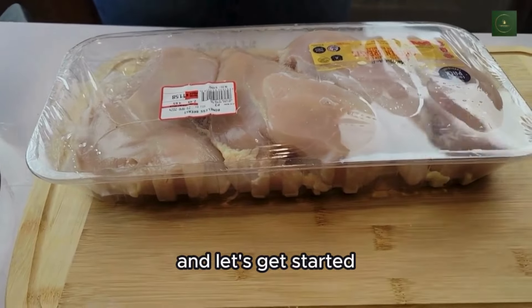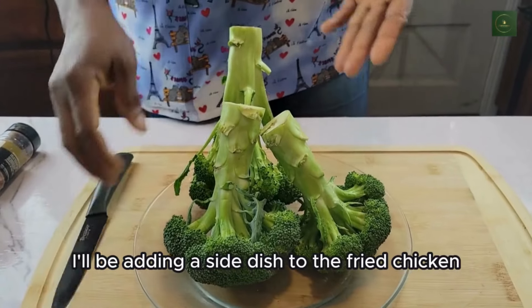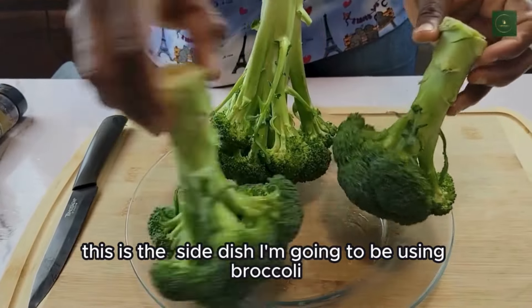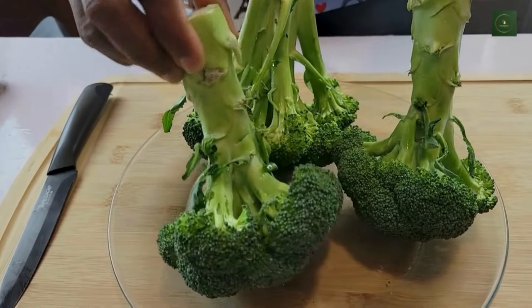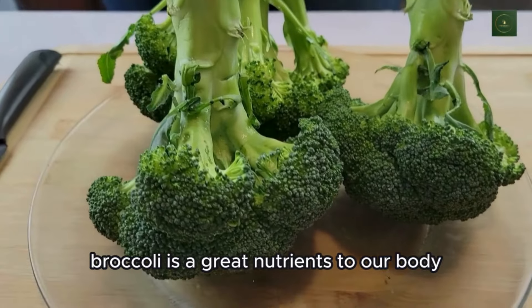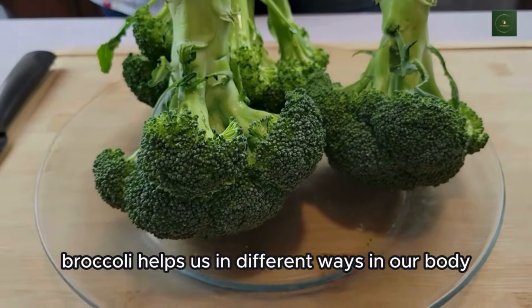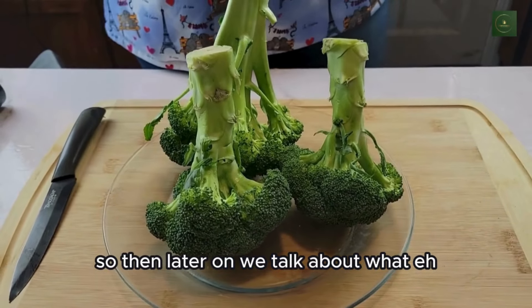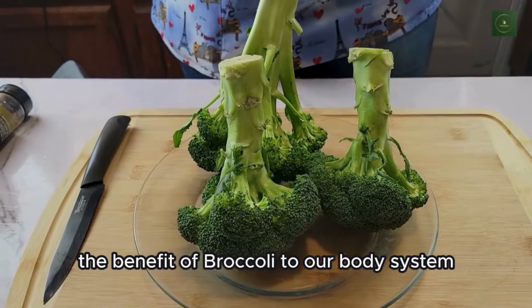Let's get started. I'll be adding a side dish to the fried chicken. The side dish I'm going to be using is broccoli. Broccoli is great for nutrients in our body and helps us in different ways. Later on we'll talk about the benefits of broccoli to our body system.